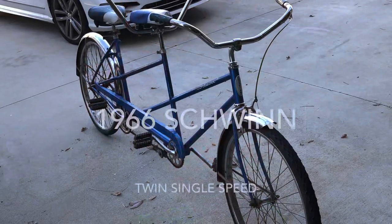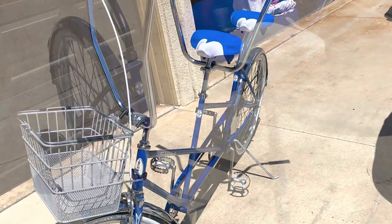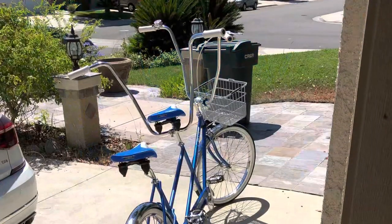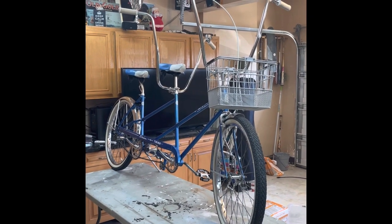Hey, it's Rob, your no BS old school YouTube guy. I'm here to do a preview of a bike build I did a while back. It's a 1966 Schwinn Twin Single Speed.